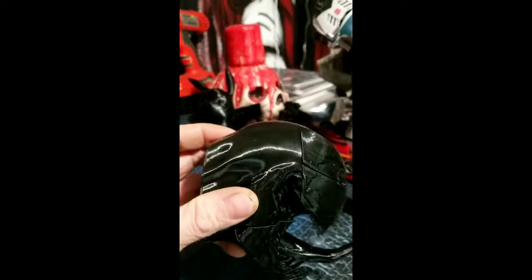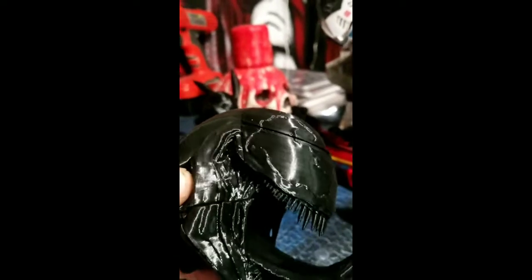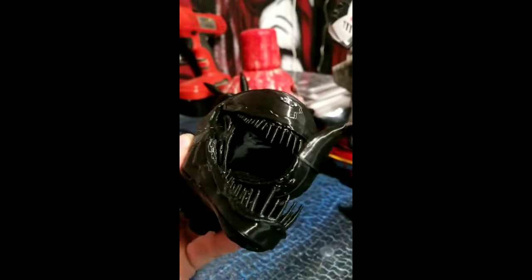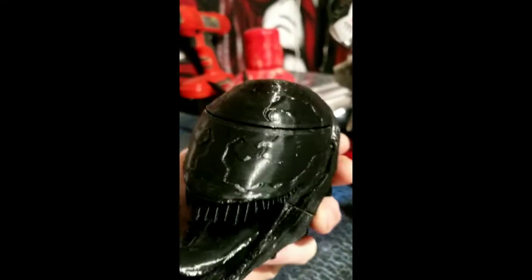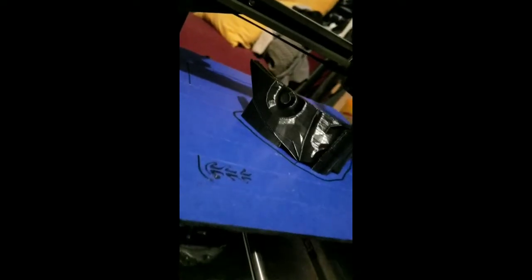I still have to go through and fill in some of the gaps, but again this was out of the box — level the bed and plug it in. No adjustment to that part at all. In slicer settings you're going to adjust your details and how it lays down, but right now we are doing a Sub-Zero face mask.